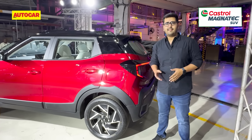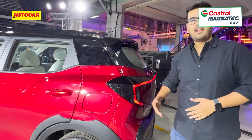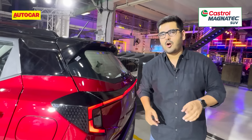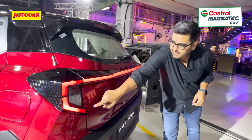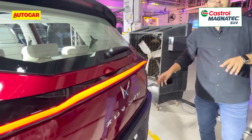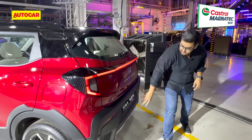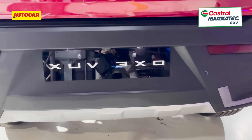Because the overall length hasn't changed, you still get this very abrupt ending rear end, carried over from the XUV300 as well. But Mahindra's stylists have done a pretty good job of giving this a fresh new look, helped by an LED light bar that runs across the width of the tailgate — it looks really nice and gives the XUV3XO a very distinctive signature. Lower down, the bumper is new and generally it's got a beefier look to it.